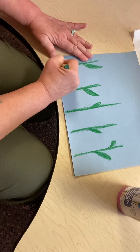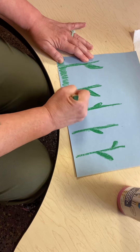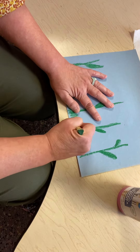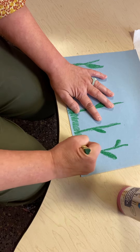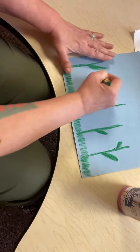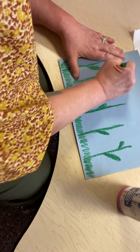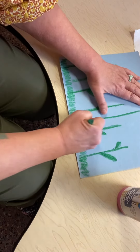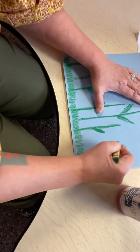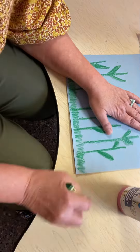And then at the bottom I will make some green grass. You can make as many tulips as you like. I love tulips — I'm going to make a whole garden of tulips. Straight line down and kind of some ovals for the stems.